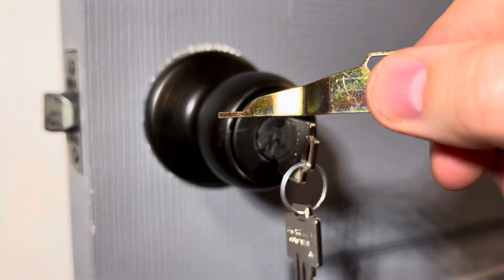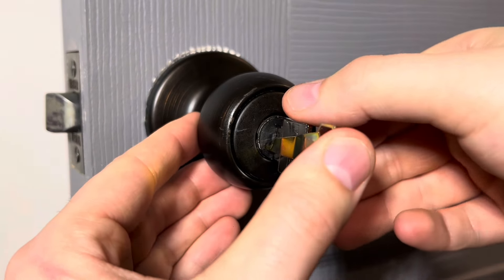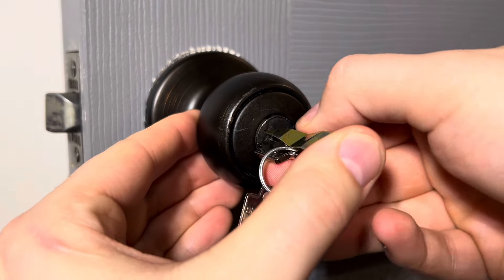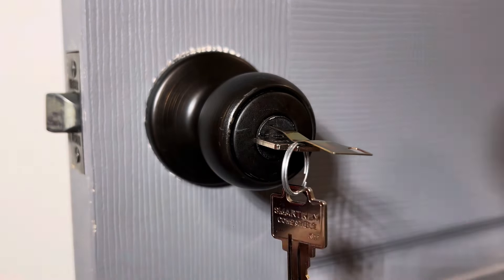You'll insert the re-key tool upwards into the small hole, apply pressure, and when you turn the key to the lock position, the re-key tool will click into the lock.